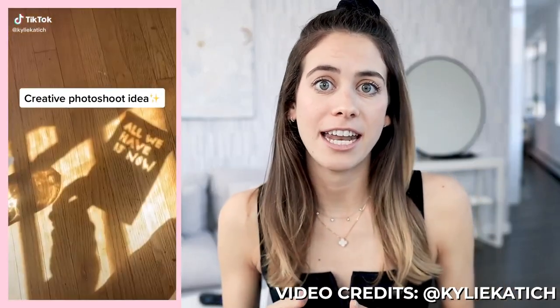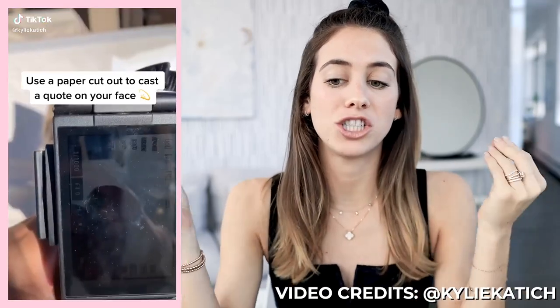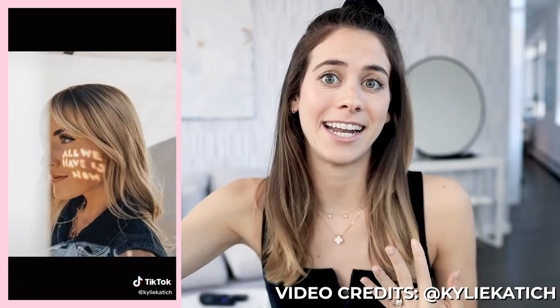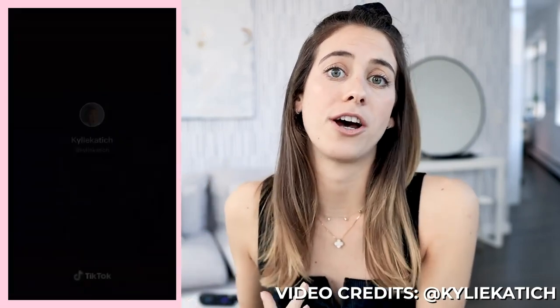I saw this video on TikTok featuring a girl who is cutting out some paper and it's casting a shadow on her face. She cuts it out in the shape of a quote, then puts her face next to it in direct sunlight so the words appear on her face. I put my own creative spin on this — instead of cutting out small letters, I just cut the entire sheet of paper into a leaf shape. If you have an actual leaf, you might as well just use the leaf.